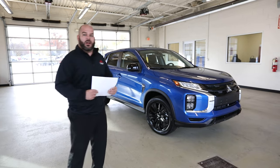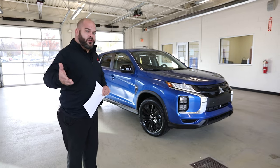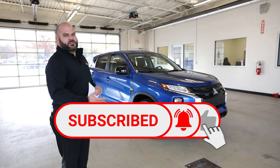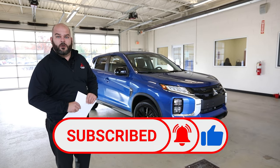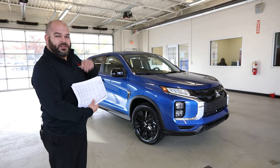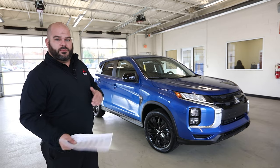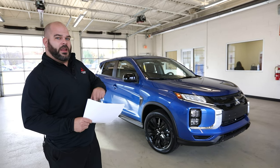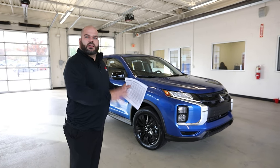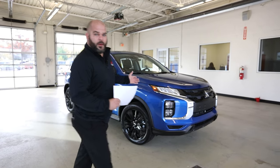If you want more information about Mitsubishi's vehicles, we're going to continue to do videos. If you like, subscribe, and comment about information you'd like to see, that would help us really give you the information you're seeking. We're going to go through facts available from MitsubishiCars.com or you can go to our website at Grand Blanc Mitsubishi — that's GrandBlancMitsubishi.com — so you can find the right facts for yourself along with this video.